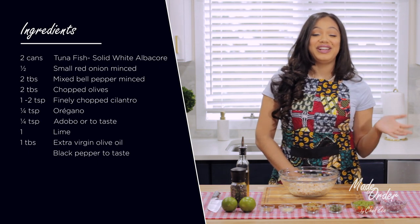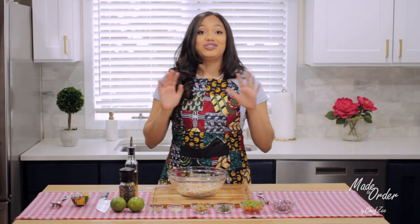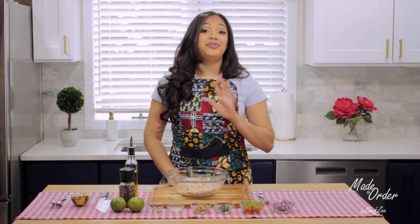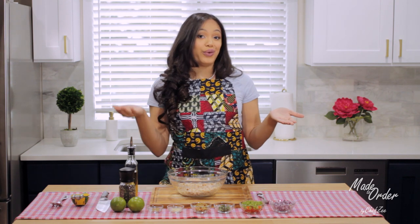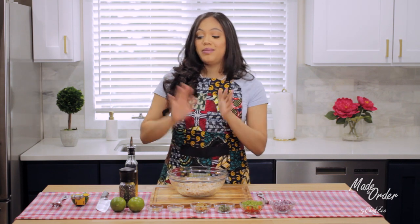I have all the ingredients listed for you guys right here. Before we get started, I want to talk a little bit about the tuna I'm using. Tuna fish comes in a variety of different ways, and I personally really love to use solid white albacore, but feel free to use whatever kind of tuna you like or have on hand. Tuna also comes either in water or in oil — I'm using the one that comes in water, but if you have the one in oil, just omit the oil at the end of this recipe.